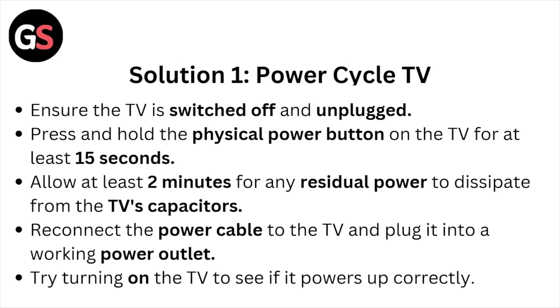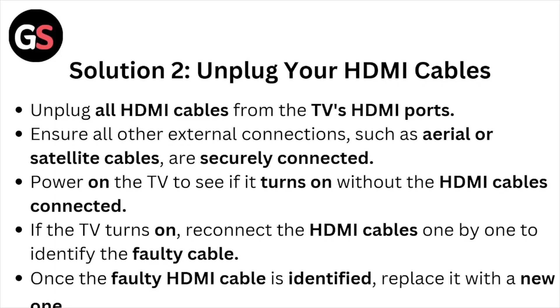Solution number two: unplug your HDMI cables. Unplug all the HDMI cables from the TV's HDMI ports. Ensure all other external connections such as aerial or satellite cables are securely connected. Power on the TV to see if it turns on without the HDMI cables connected. If the TV turns on, reconnect the HDMI cables one by one to identify the faulty cable.